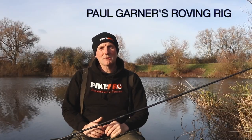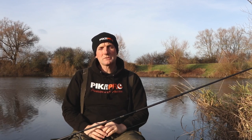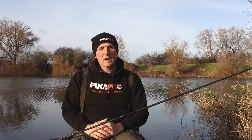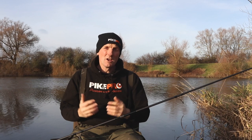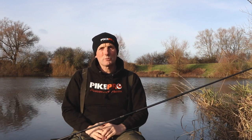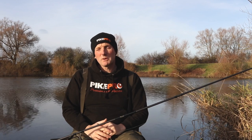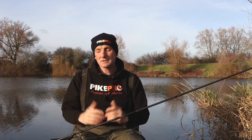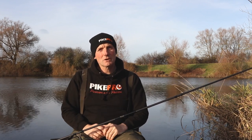Hello everyone. I thought today I'd have a look at my roving setup. I use this a lot when I'm river fishing but it's just as useful on lakes. I leave the rod set up all the time and if I've got just a couple of hours fishing this is generally what I'll take with me. Often I'll just take one rod and spend half an hour in each swim, first thing in the morning or last thing at night, trying to find a fish or two when the conditions are right. So let's have a look at the gear — it's dead simple but everything's there for a reason.